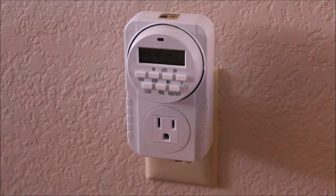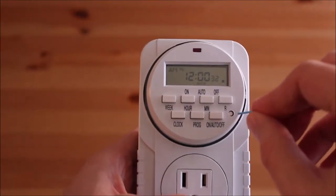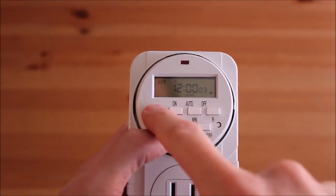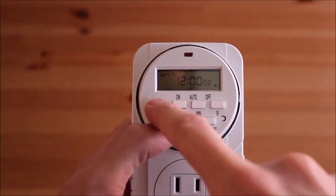Before programming the timer, plug it in for at least 5 minutes. Press the reset button with a pin to reset the clock and the timer. Press and hold clock, then press week, hour and min to set up the current day and time.